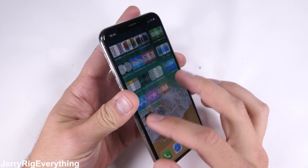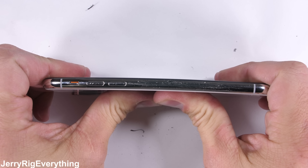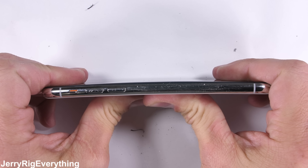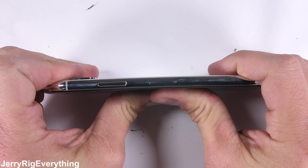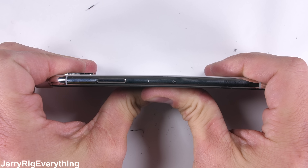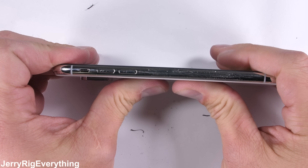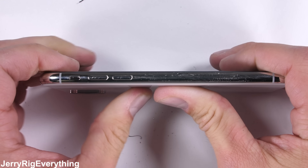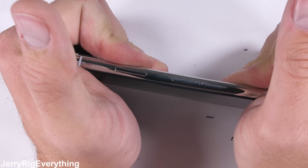And finally the bend test. It's time to see if those antenna lines are a weak point in the phone's design. Flexing the phone allows us to see how well the phone is constructed and gives a general idea of any flaws that will present themselves in the coming years. There is a very minor flex to the body as I bend the frame, but there is no screen separation or body damage along those antenna lines, so the water resistance should remain intact. This is an incredibly solid phone.